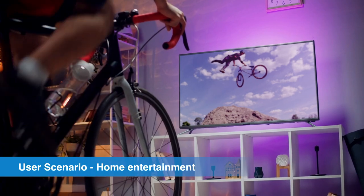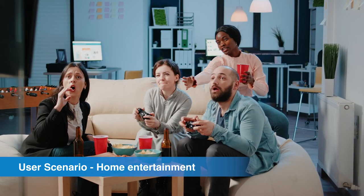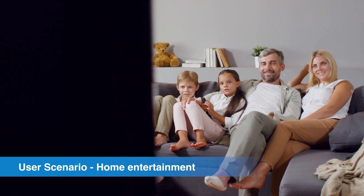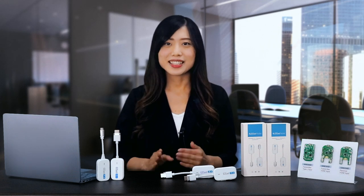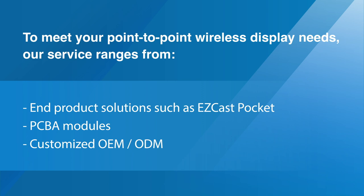Another application in home entertainment is when you use a set-top box or Blu-ray player. The HDMI version of EasyCast Pocket is also an excellent option in this case. Simply plug it into your device and enjoy seamless wireless connectivity without space limits. As we come to the end of our presentation, we hope to have provided a comprehensive understanding of EasyCast Pocket and its features. If you have point-to-point wireless display needs, we provide solutions ranging from manufacturing SoC chips and PCB modules to offering M products such as EasyCast Pocket, as well as customized OEM and ODM services tailored to your specific needs.